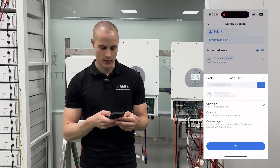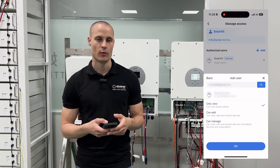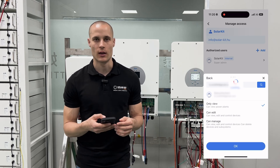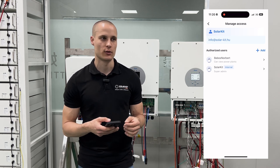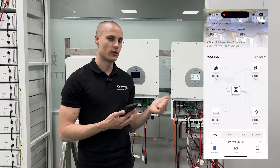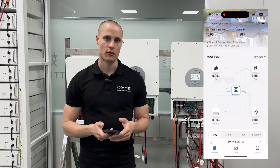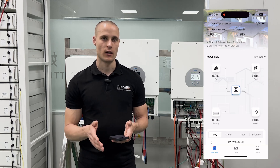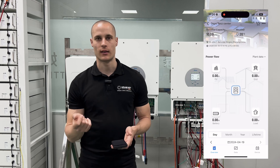However, if we want to provide deeper access, we can give them full administrative rights, allowing them to manage the site from their phone entirely. This depends on individual preferences and what access they need — by default, only view is enough for most users. With this setup, we have successfully commissioned our inverter, created the site, and added the user. The system is now fully operational, covering the basic setup of the inverter for a reverse power system with a battery, allowing asymmetric feeding to only cover consumption without feeding energy back to the grid.